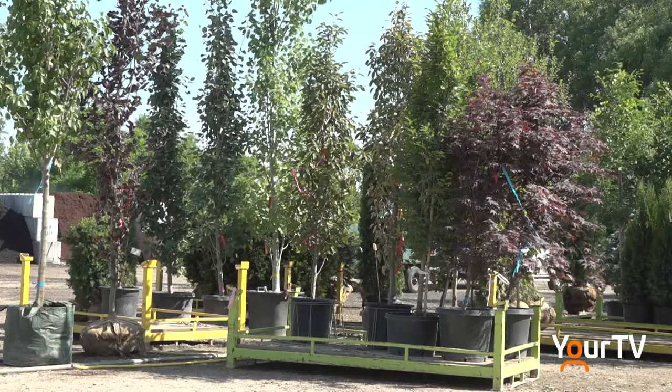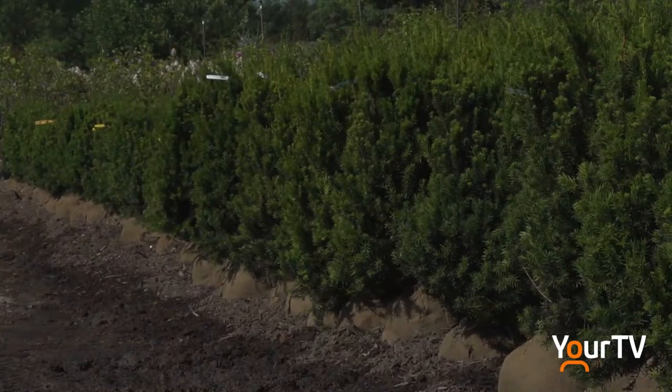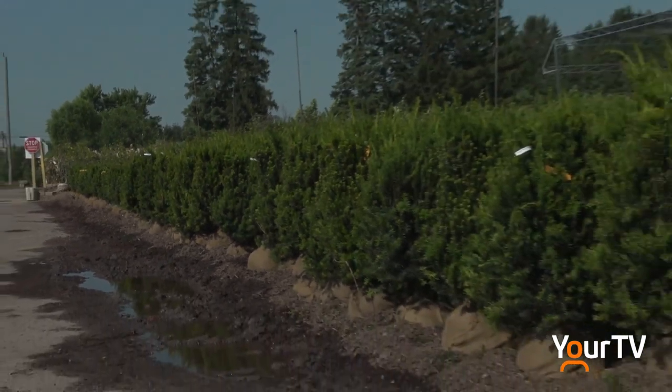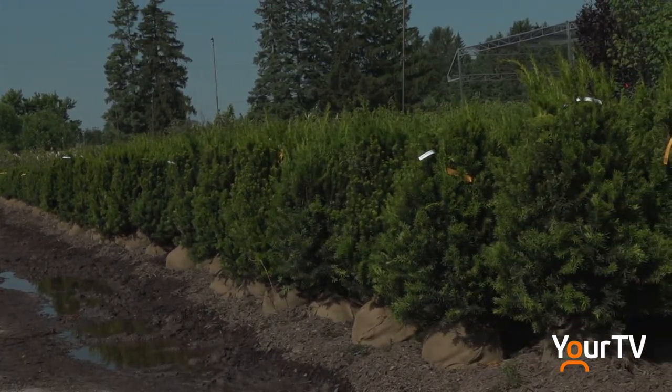A functional tree is a tree that has a function, whether people want it to block out neighbours or make a hedge. The trick is to find a tree that does both functional and decorative — that's the top shelf tree.